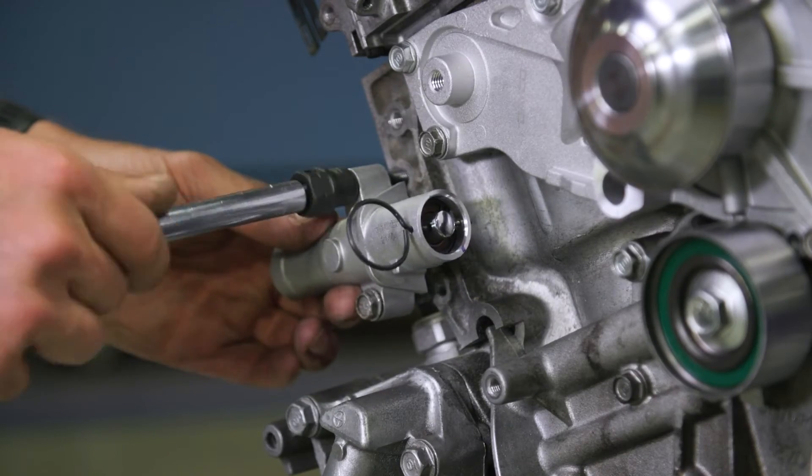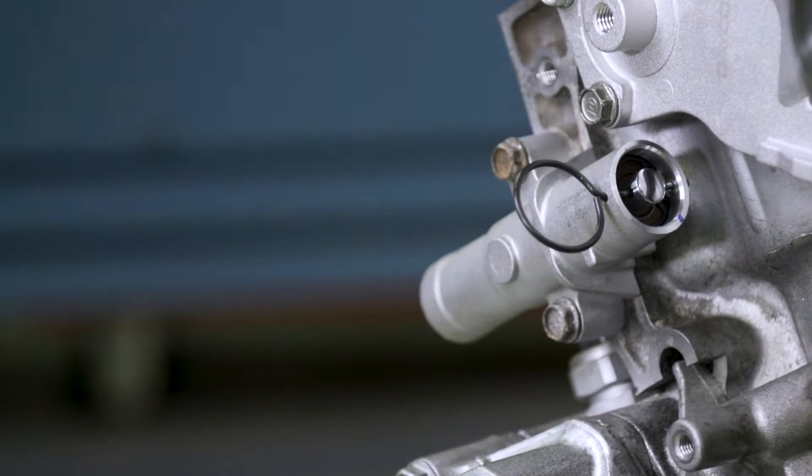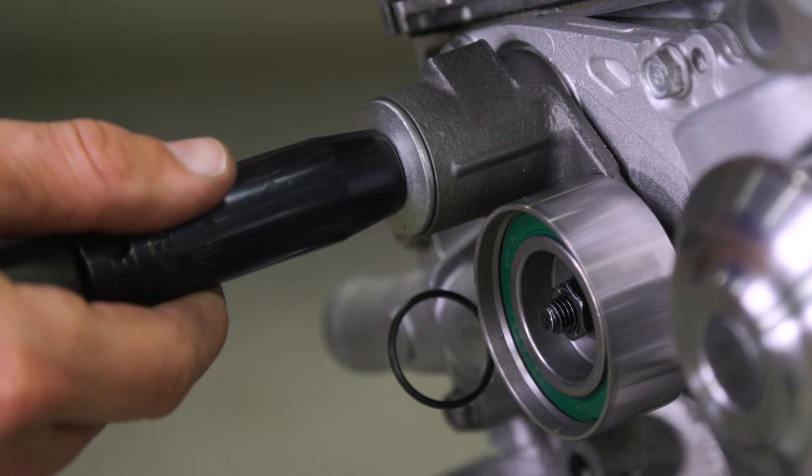Next, install the new actuator and tighten it to 9 foot-pounds. Then install the new tensioner with the original bushing and tighten it to 33 foot-pounds.